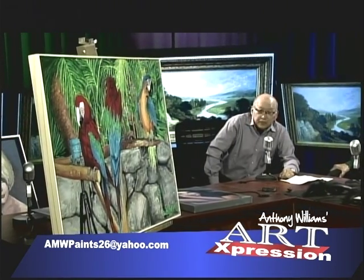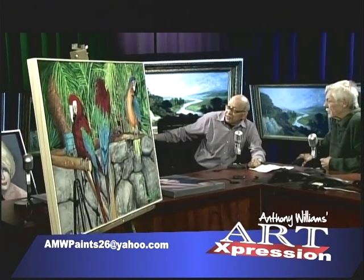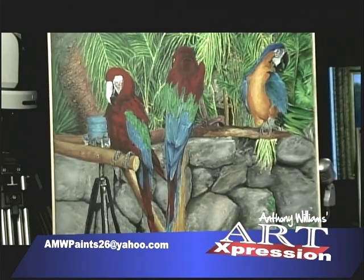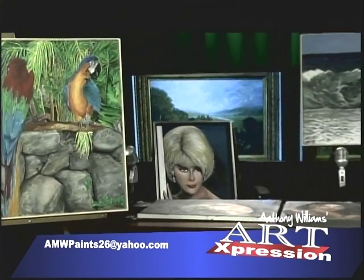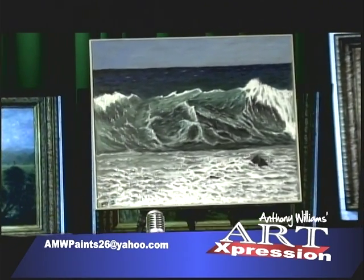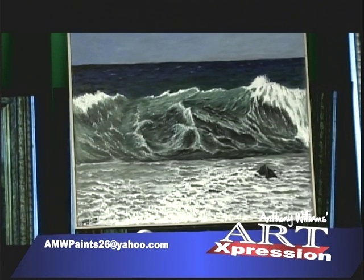I have another painting on this wood panel as well. This is also a 30 by 24. It's an ocean scene — a seascape. Also done in heavy body acrylic using the same gray undertone technique. It depicts big waves — over 10-foot waves on the Big Island, Hawaii, at Hapuna Beach.